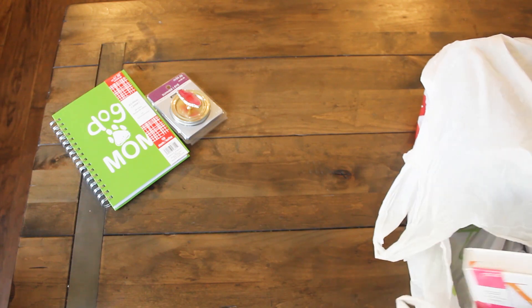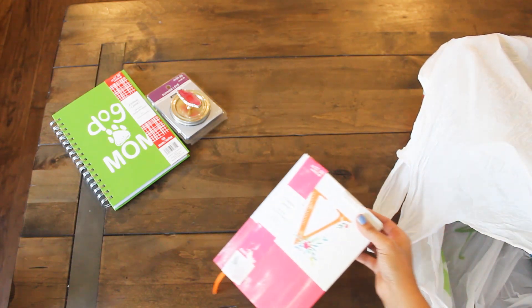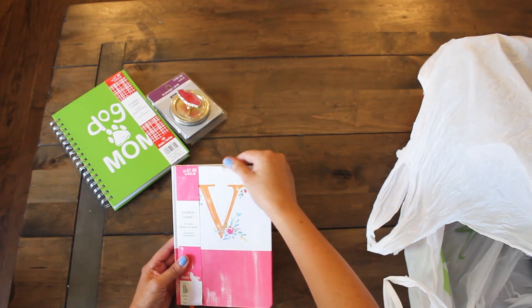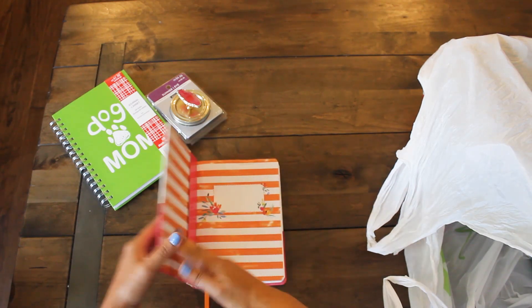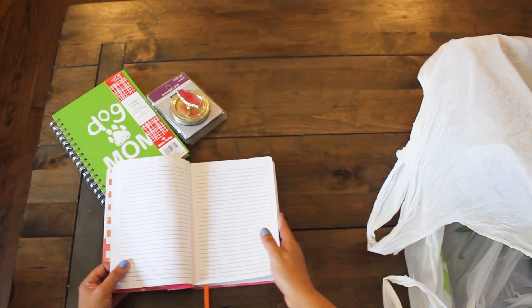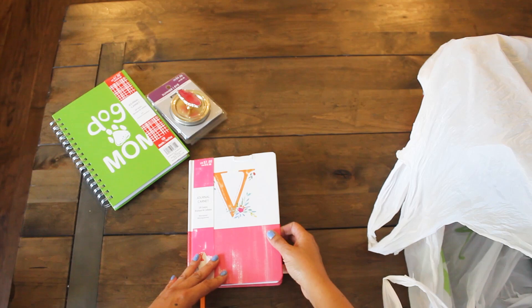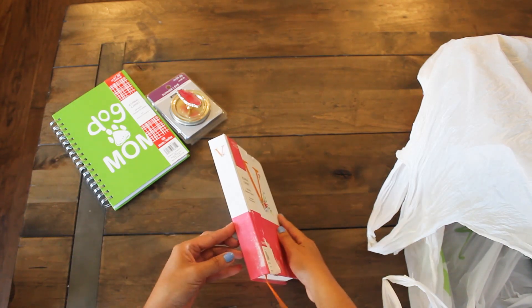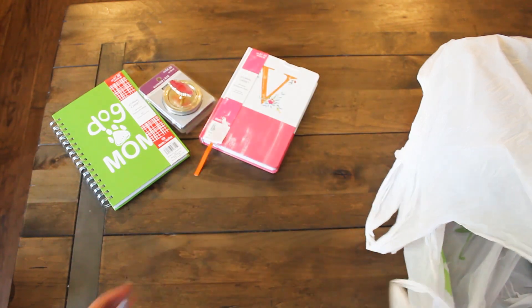Pulling out another item — it's a little journal that has a V on it. This one looks a little damaged, but that's okay. It's $7. Look at all these pages — that's a lot of journaling to do. It has the initials V. Very cute, very thick.